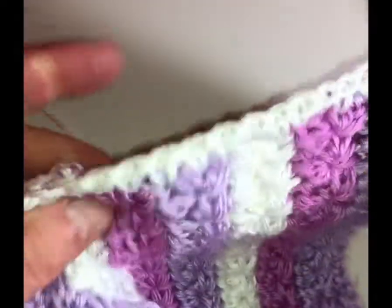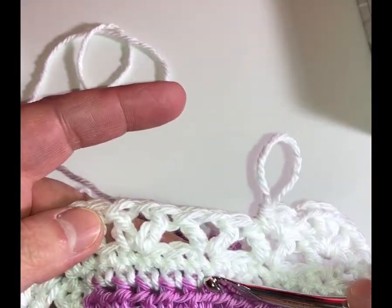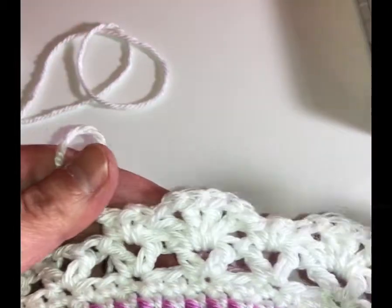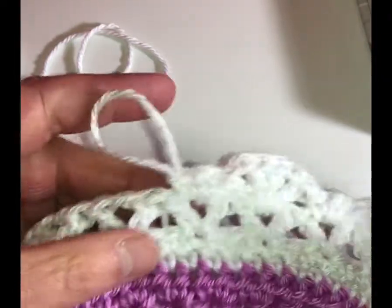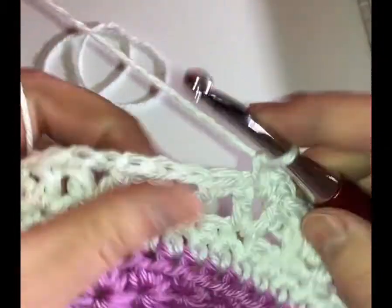We're going to show you how to work round four. Round one was a single crochet, the next one was a single crochet, the third round was these stitches, and now we're going to do the fan stitches — creating an arch. These are just double crochet stitches and chain stitches, then single crochet and chain stitches. Let me just adjust my light — it seems a little too bright and might be reflecting.